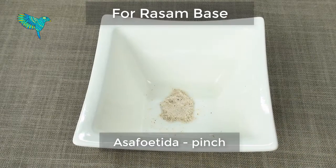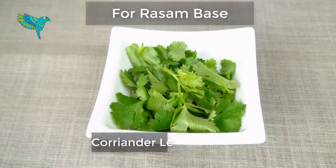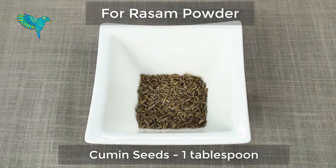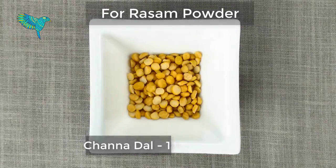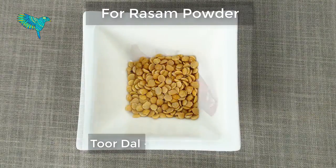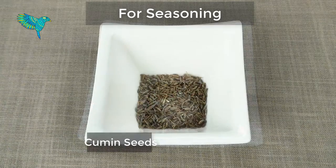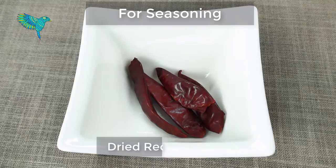A pinch of asafoetida, few curry leaves, a bunch of coriander leaves. For the rasam powder: quarter teaspoon fenugreek seeds, one and a half tablespoon coriander seeds, one tablespoon cumin seeds, one tablespoon black pepper, one tablespoon channa dal, one tablespoon toor dal, four medium dried red chillies, six curry leaves. For seasoning: quarter teaspoon mustard seeds, half teaspoon cumin seeds, three medium dried red chillies, few fenugreek seeds.